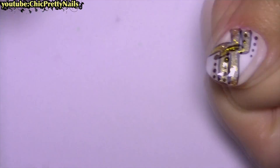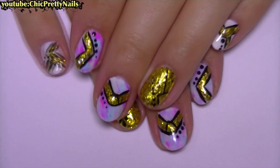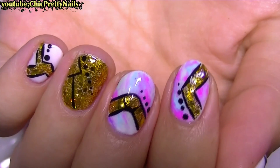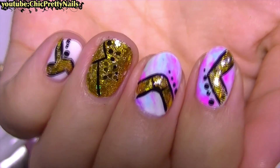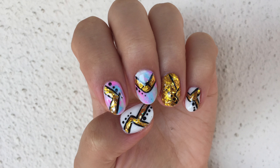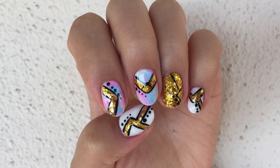I hope you guys like this nail design — please let me know if you try it! I would love to see photos of your recreations. Please share photos with me on Instagram if you want. I want to thank you very, very much for watching.